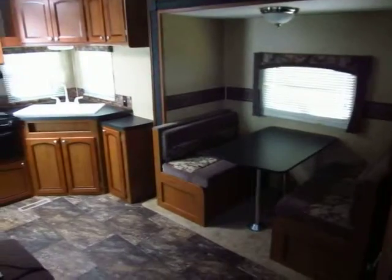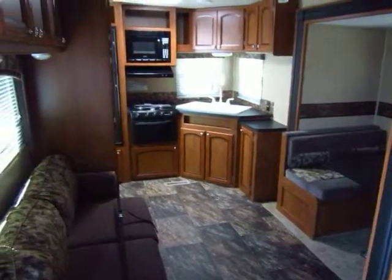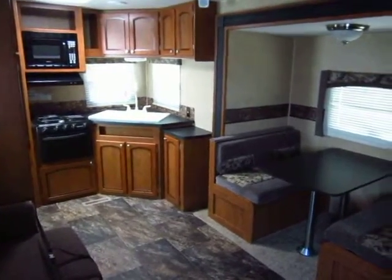So give us a call — basically a brand-new trailer. 800-256-5196. Haylett RV of Coldwater, Michigan. Thank you everybody, happy camping.